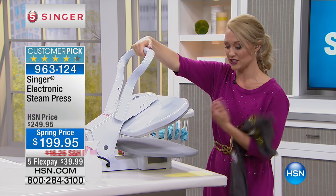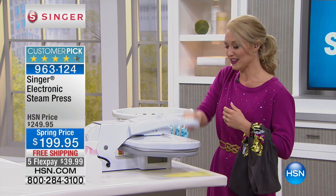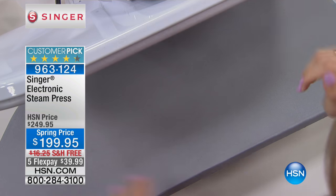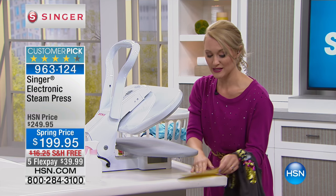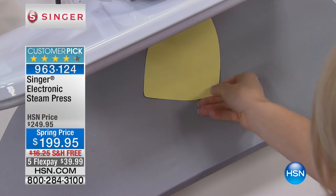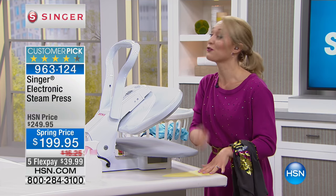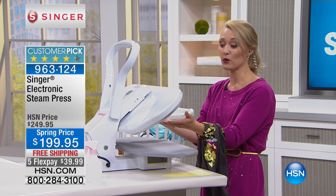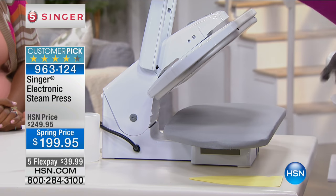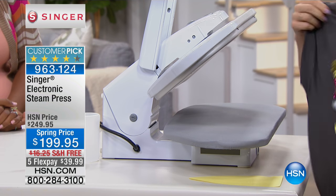This is a clamshell design — all you do is give it some nice bursts of steam, close it, press your fabric, then lift it up after a few seconds. It's a 24-inch by 9-inch surface, 14 times larger than a traditional iron. We also have 49 steam vents up at the top, so that's where all that steam is blasting through.